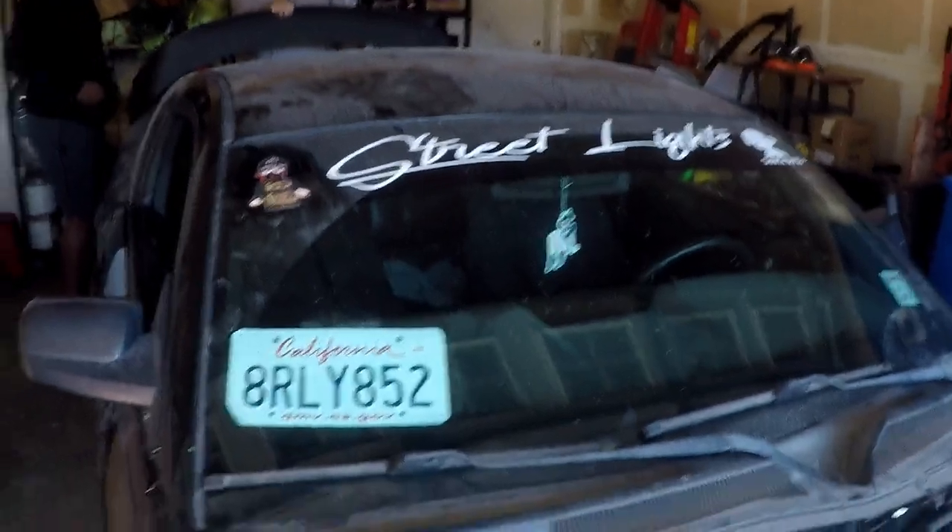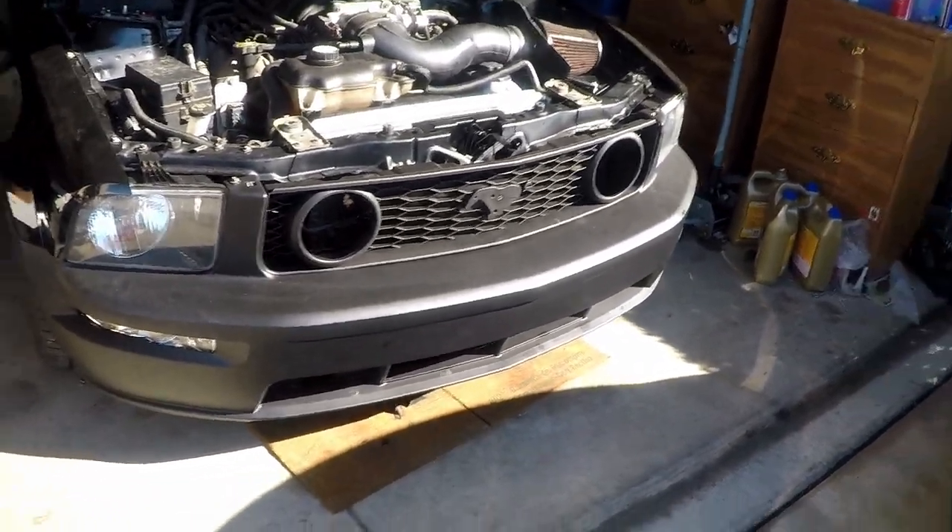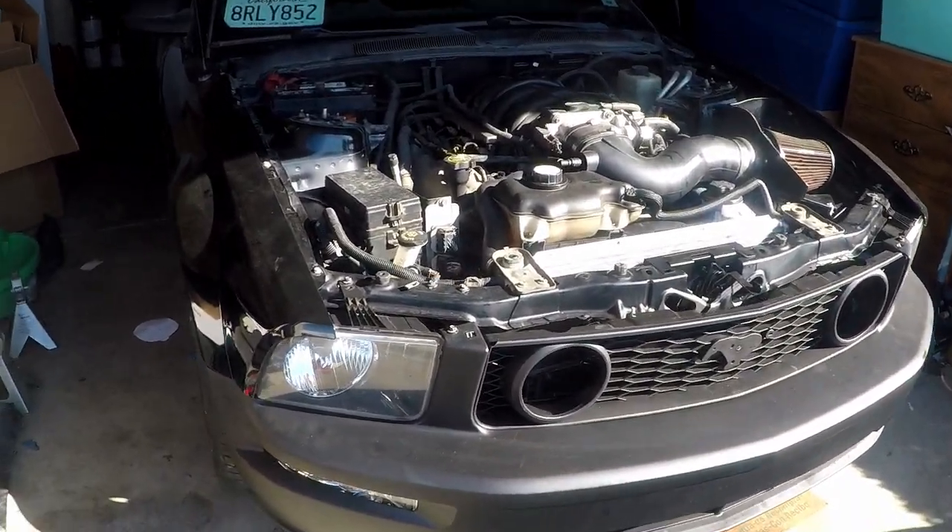Alright guys, we're at Kenja's house now. The Mustang, she's not looking at her best but she's getting there.